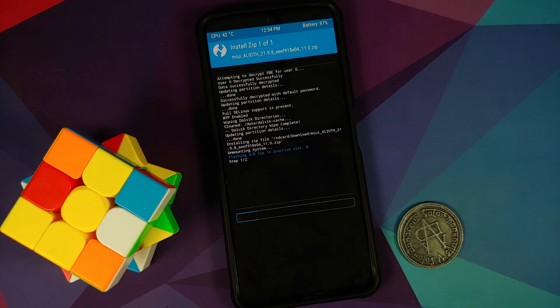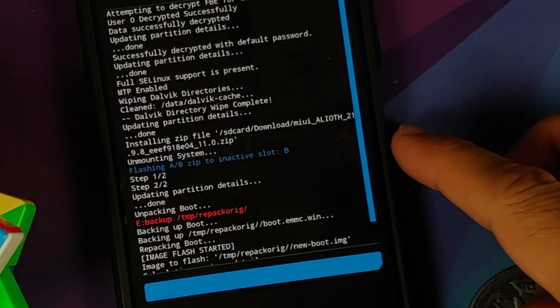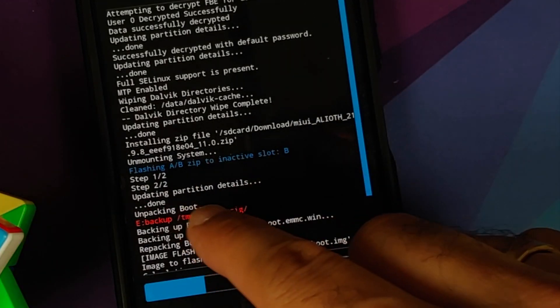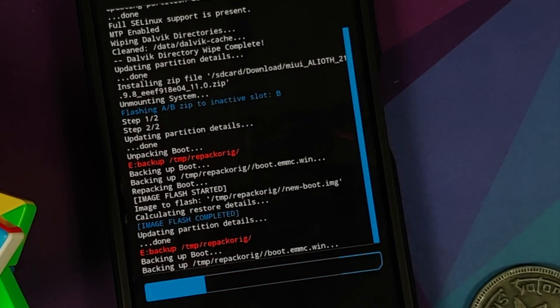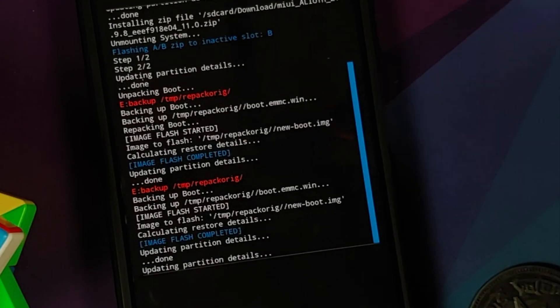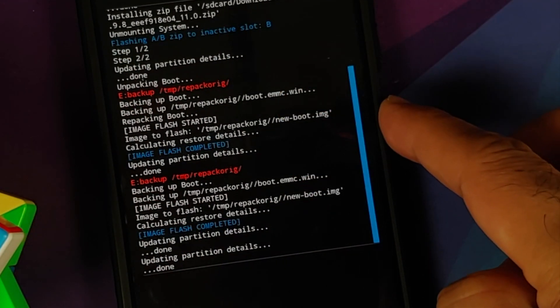Swipe to confirm flash. You can see the file is now flashing to the inactive slot, which is slot B. The process will take some time so be patient. The ROM has now flashed successfully — we are getting step two of two, meaning TWRP is being injected so it is not replaced with MI recovery. Text in red can be ignored. ROM flashed, image flash completed twice, confirming TWRP was also injected.